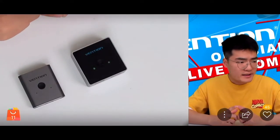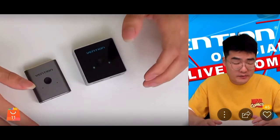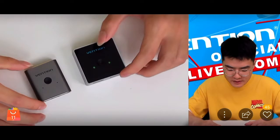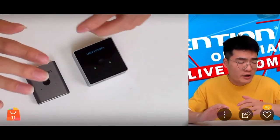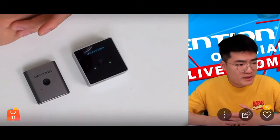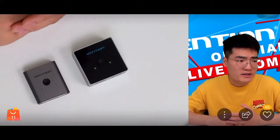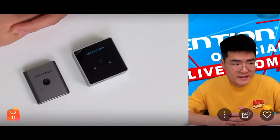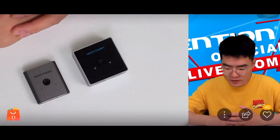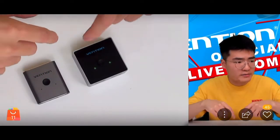Now let's look at what these two products have in common. First, and most importantly, their signal transmission specs are exactly the same. Both support 4K resolution, and at 4K they can support a maximum refresh rate of 60Hz. So the top standard — 4K at 60Hz — is identical for both products.